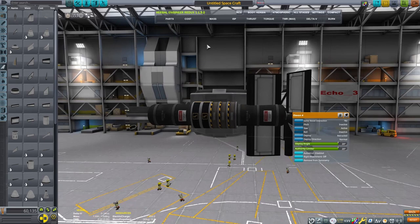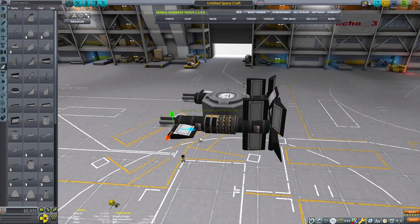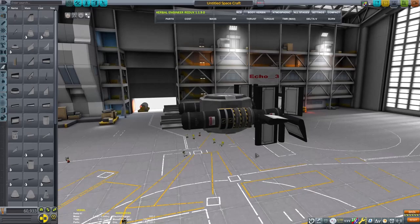I will end up getting rid of those other control surfaces or rearranging them, because after about an hour of testing, they just were too light. That was my big issue — the back of the craft ended up being too light and the front of the craft was too heavy.